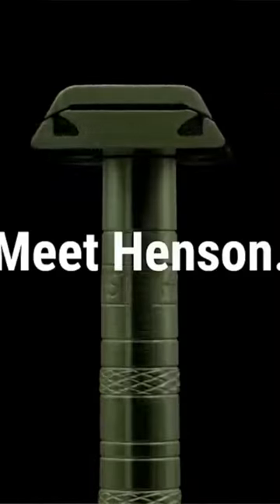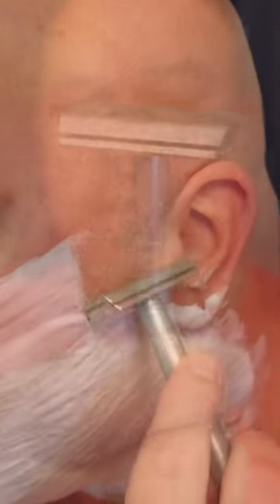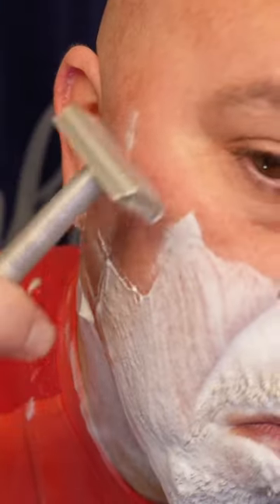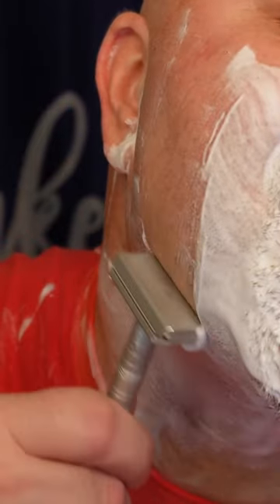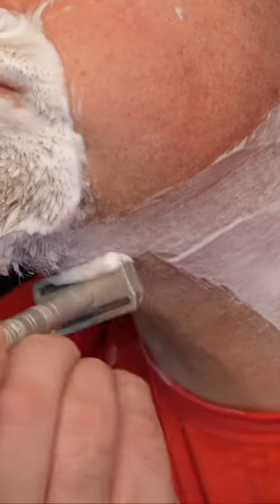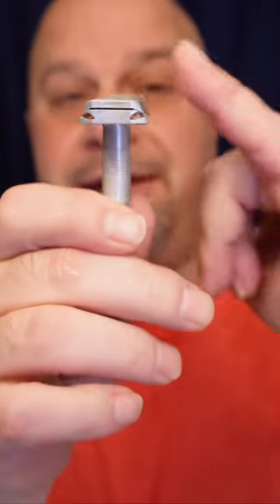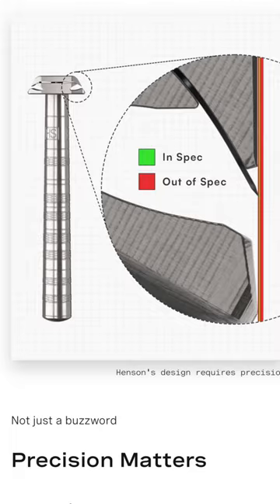Today I'm going to be using the Henson. If you don't get that angle set right — this 30 degrees here — it doesn't cut.